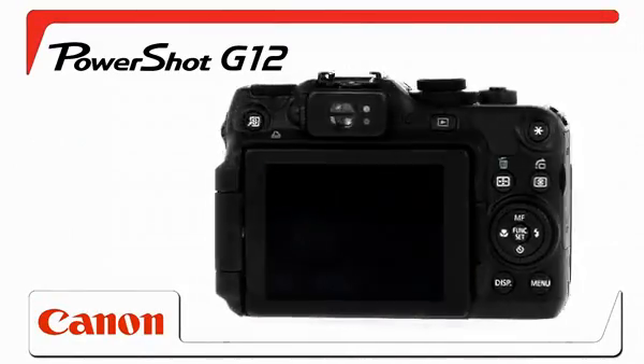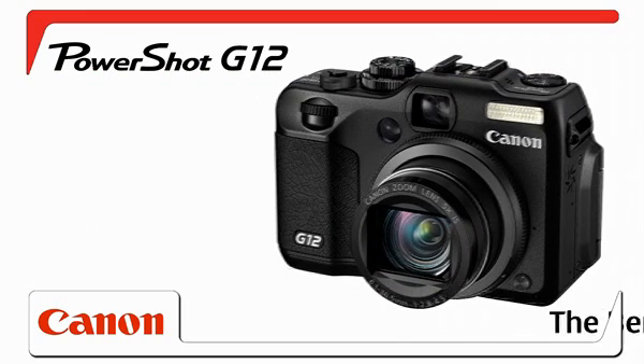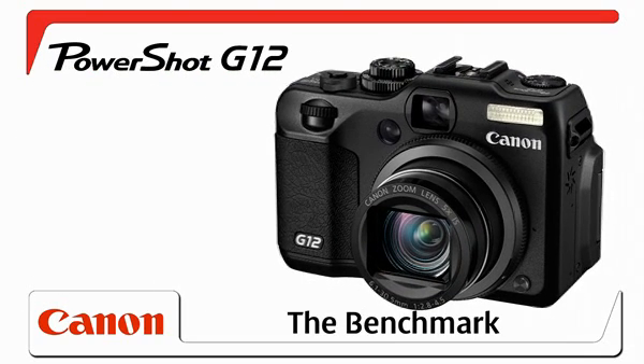The Canon PowerShot G12 with HS system and a premium Canon wide-angle lens. The benchmark.